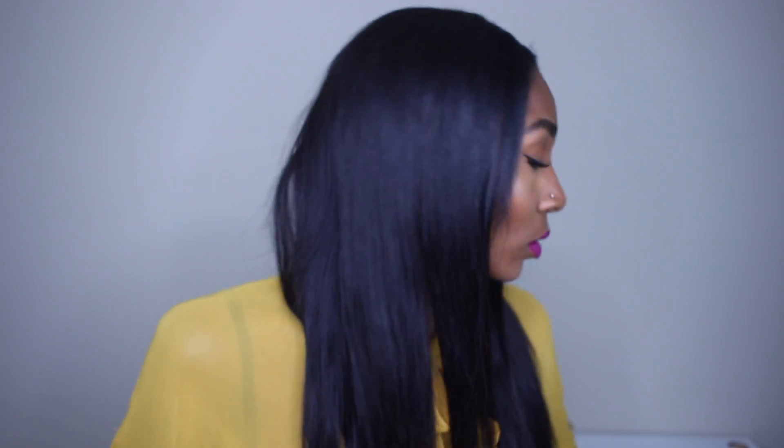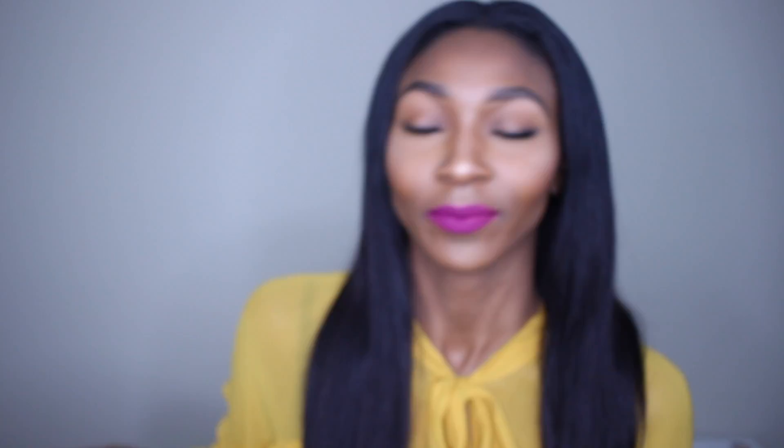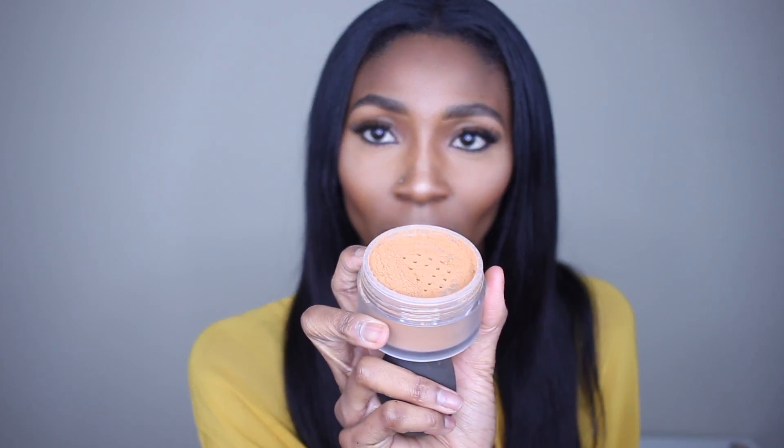I just got my hands on it — it came in my Sephora box, this little thing in this big old box. I just finished doing my whole face, and my makeup is starting to sweat a little bit so I need to hurry up and set it. I went ahead and took the clear stopper off, and I'm going to pour a little bit into the cap — not too much, I think that's enough.